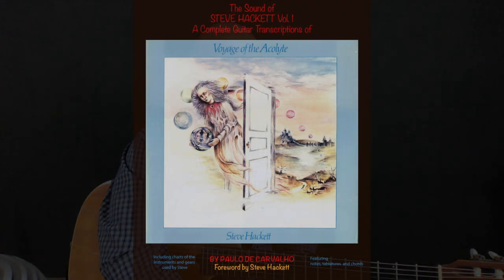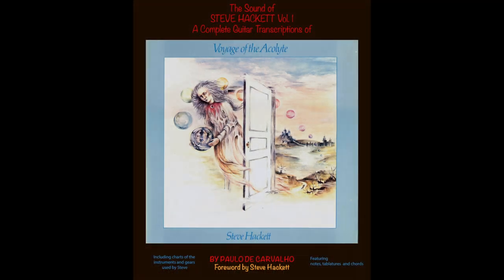This is the first part of the song Ace of Wands. I hope that you're learning, and see you next time. Bye.